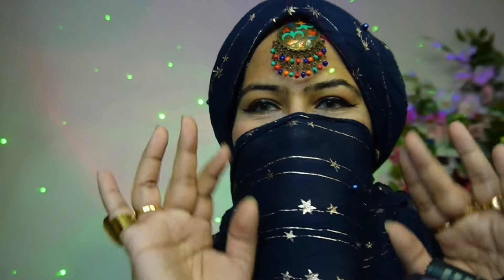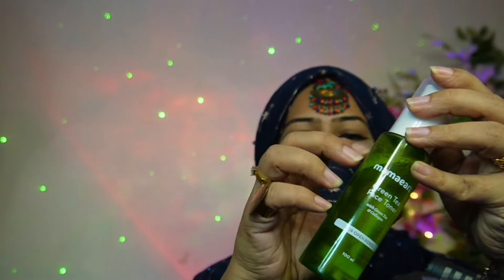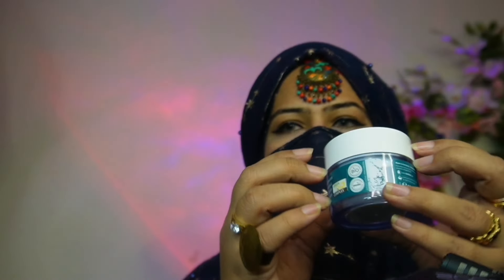Oh hello habibi, let's do your makeup in just three minutes, all right let's go. First I'm going to use this face toner. Now a bit of moisturizing cream.